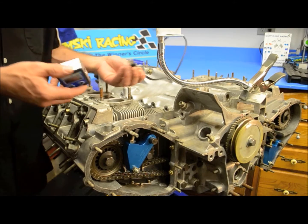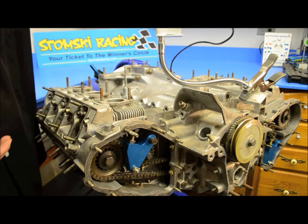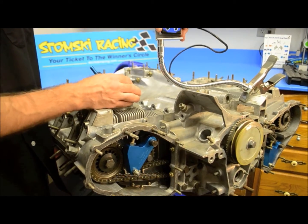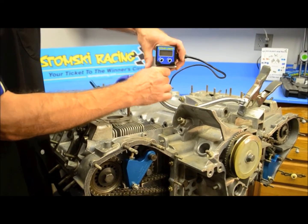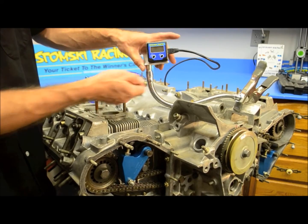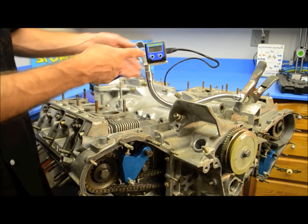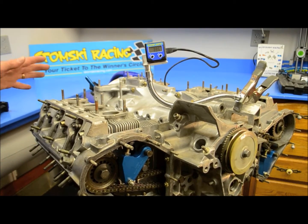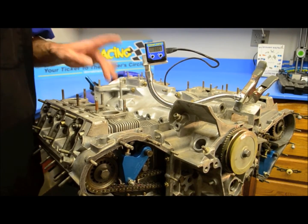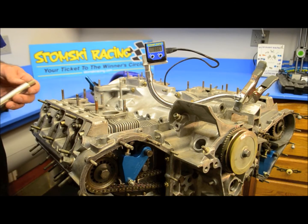Now we're going to attach our display. I have a flexible arm that I put the display on for this engine — it just helps me see where we are, but you can mount it anywhere convenient. Turn on the display and an arbitrary number comes up, which is completely irrelevant at this point. We're going to zero out the tool a couple of times as we go along, so you'll get different reference points.